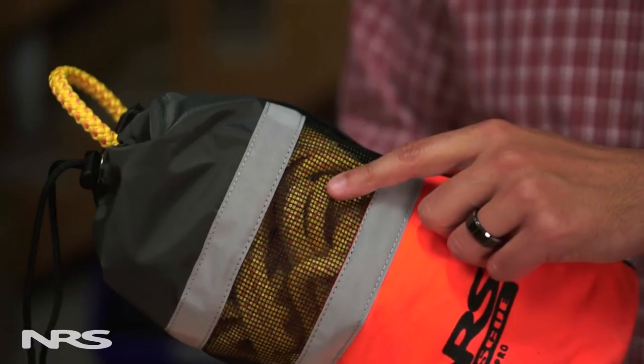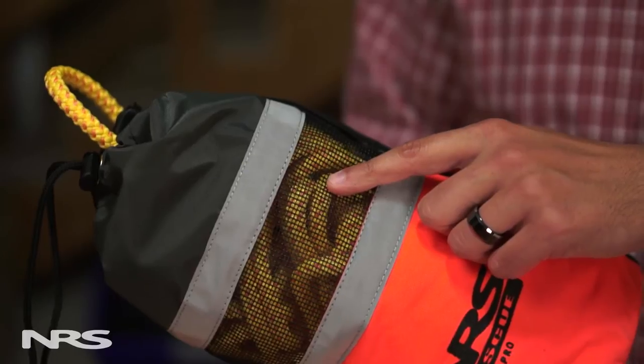This is our NFPA Rope Throw Bag. The bag is made from abrasion resistant and durable Cordura Nylon. Near the top there's a mesh panel which allows the bag to drain and dry.